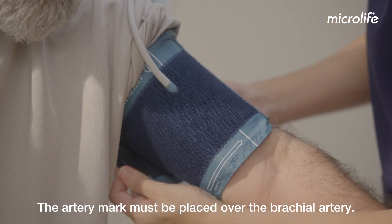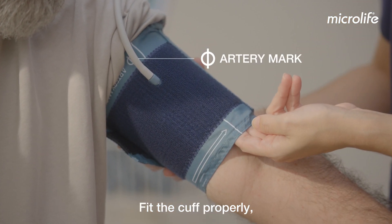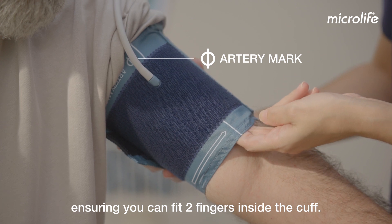The artery mark must be placed over the brachial artery. Fit the cuff properly, ensuring you can fit two fingers inside the cuff.